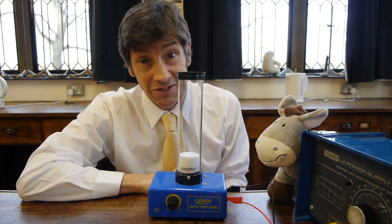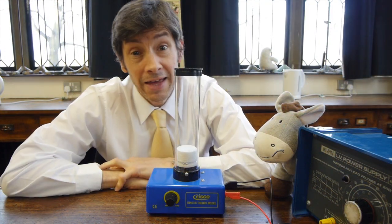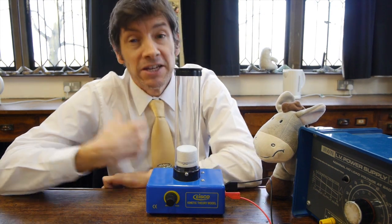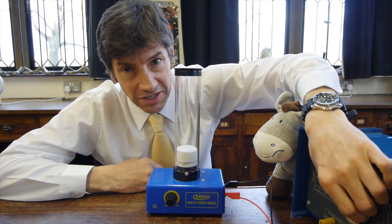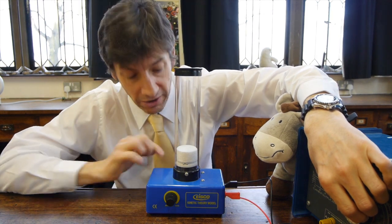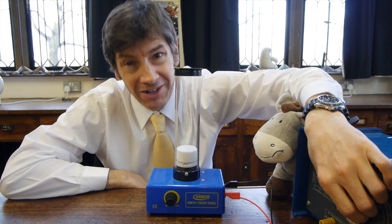We'll turn this on and see what it does. Inside the apparatus is a motor and it's eccentric so it shakes like mad. I'm going to turn up the voltage to the motor — it'll get very noisy — and what it will do is bombard all those little ball bearings lying on the bottom and make them behave like a gas.